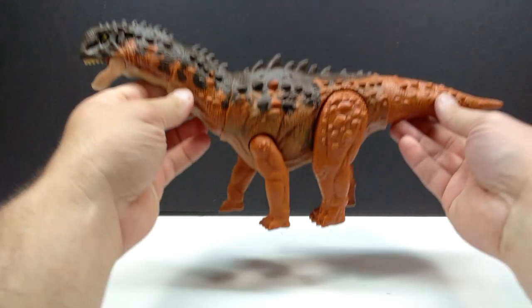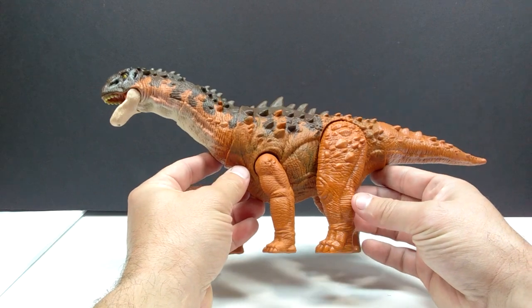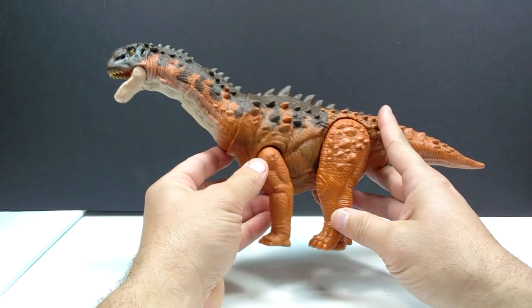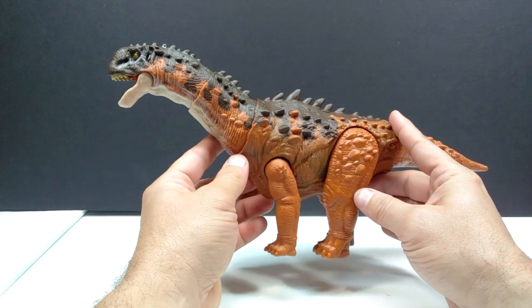Here is our Ampelosaurus out of the box, and it looks really nice except for the tail. The tail is absolutely driving me insane — for a sauropod it is just so short. It's a really nice, highly detailed sculpt with a pretty nice paint job, but the short tail is like the Hammond Collection Velociraptor situation where I just can't get past it. As a whole though, the figure still looks really nice.